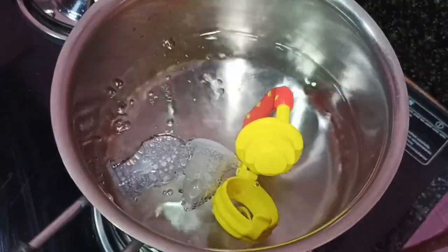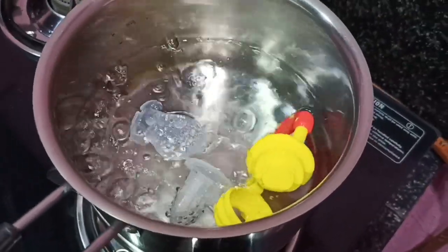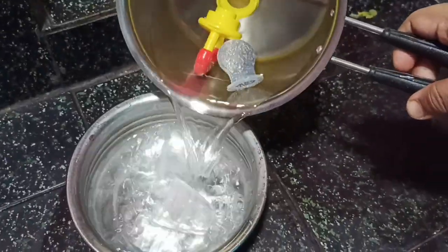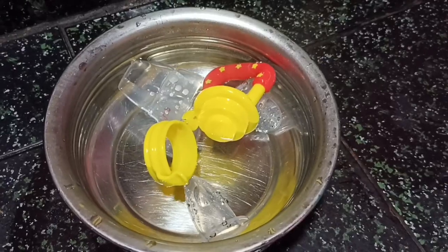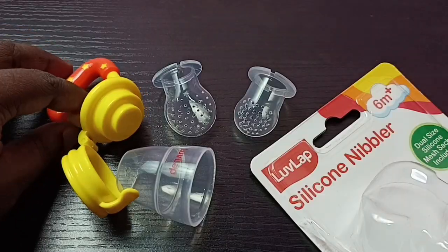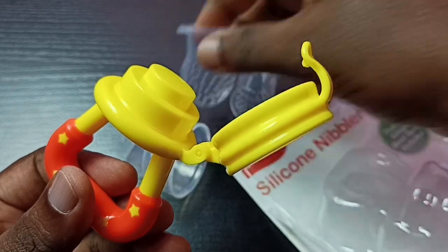In boiling water we can put this nibbler. This is a very good product — with this product, a baby can nibble fruits, vegetables, and other foods. We have to wash it with boiling water every day.